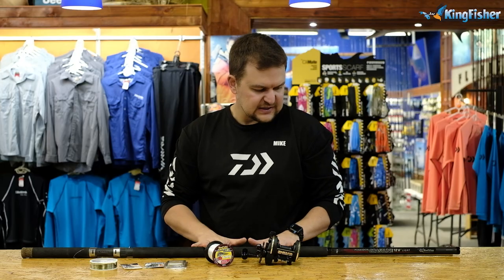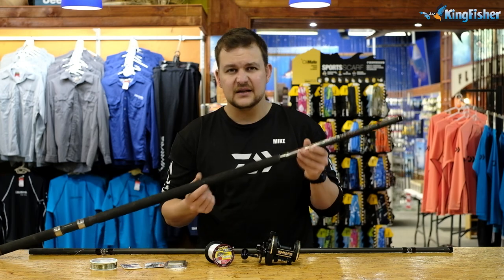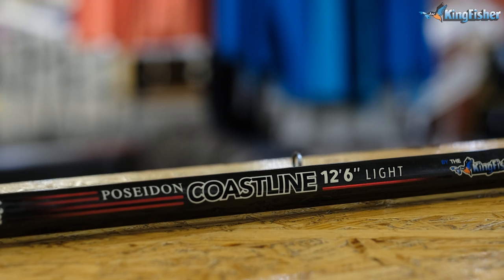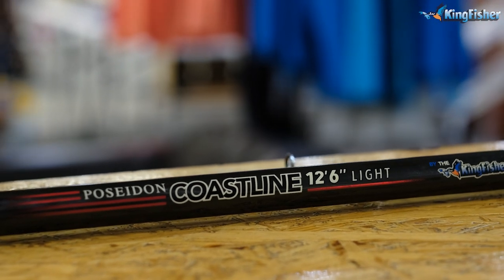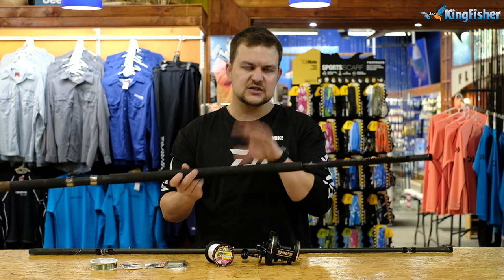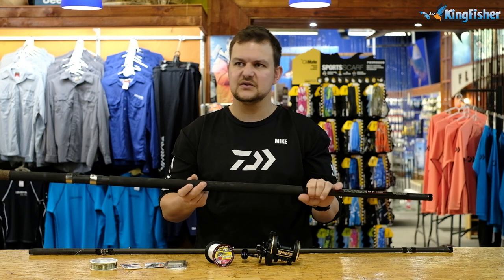With this multiplier setup today, we're going to be talking about an old faithful — the Poseidon Coastline. They are very, very light. This is the 12 foot 6 light. There is a 13 foot 6 light but it's a heavier setup. This 12 foot 6 is a 1 to 3 ounce rod, so you're going to be using 1 to 3 ounce sinkers, which is ideally suited to where we're going to be fishing.